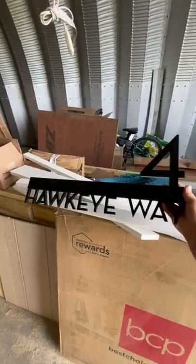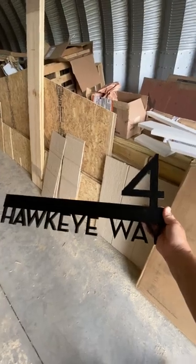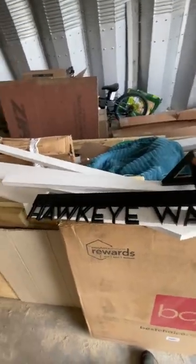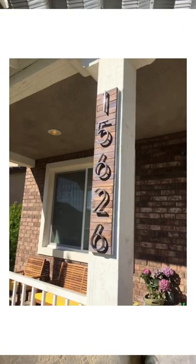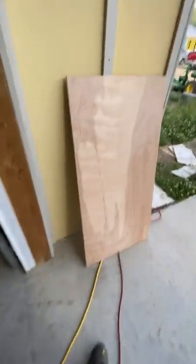I had some custom address signs made for my warehouse and my house, and I wanted to build a really cool backer board with a built-in planter to mount it to. I've just been playing around with some designs from scratch. I really like the idea of a diagonal white background to give this some contrast. I have built a version of this before just to mount this on, but I've never done one with a planter with some depth to it, so I'm gonna try it. I sketched it out on the computer.